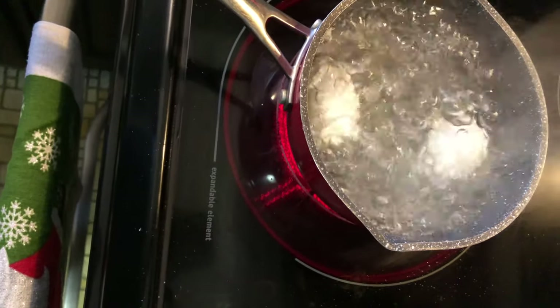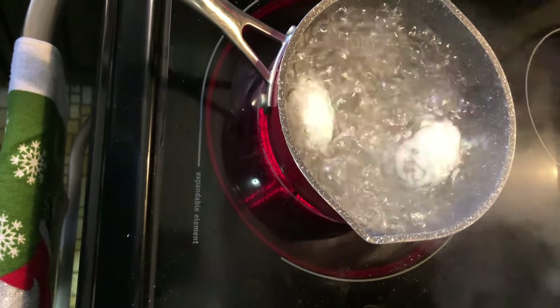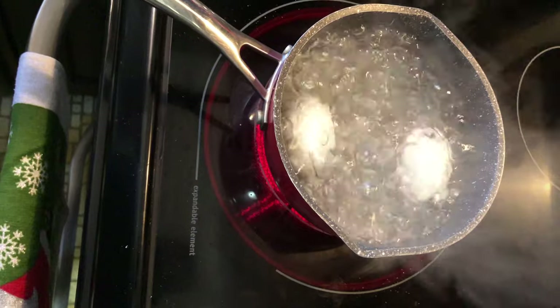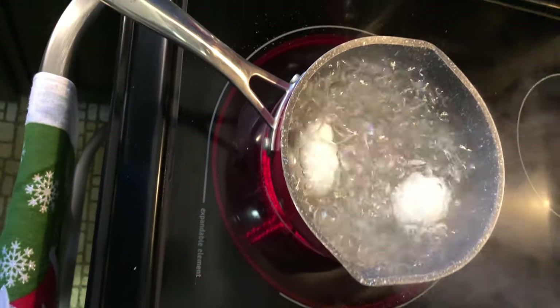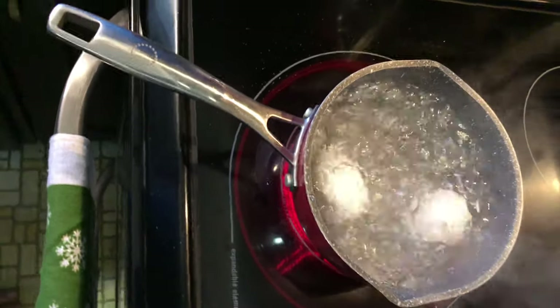The eggs have been boiling for about three minutes, so I'll give it another four minutes and then get them off the stove and into cold water to stop them from cooking any further.